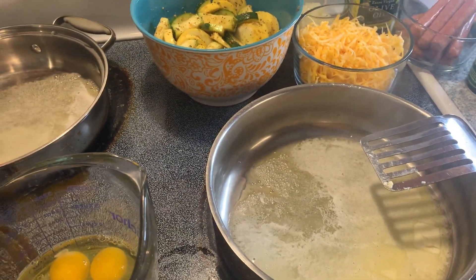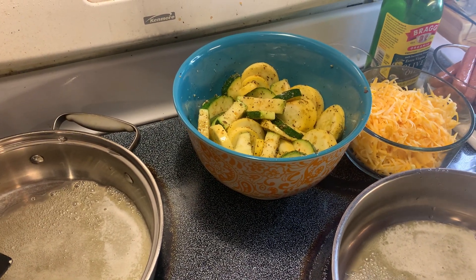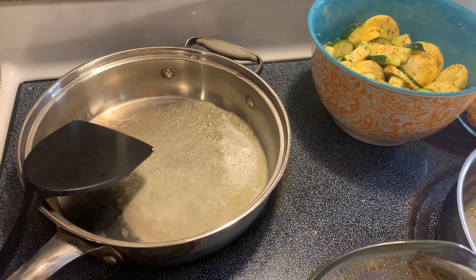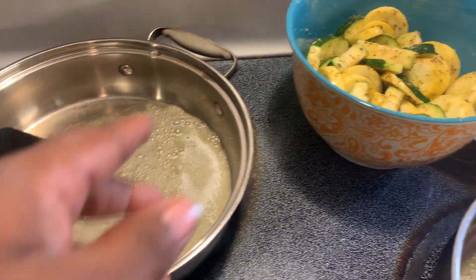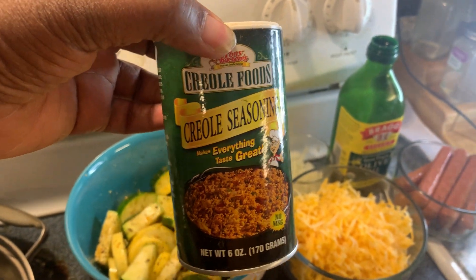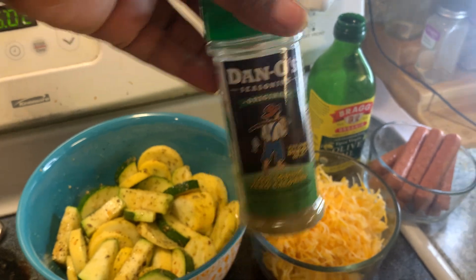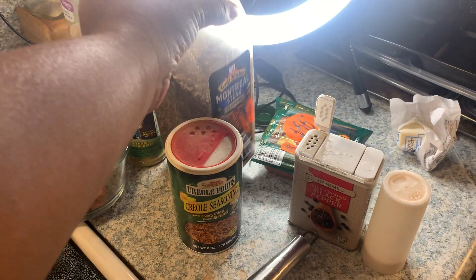I said I was gonna do some breakfast with it, so I just wanted to come on here and show y'all my breakfast that I'm gonna cook with it. To begin with, I put some butter in this pan and I seasoned up my zucchini and squash with these seasonings: this creole seasoning which I purchased from the Dollar Tree, and this Dano seasoning that someone gave me as a gift, and I'm really enjoying it.